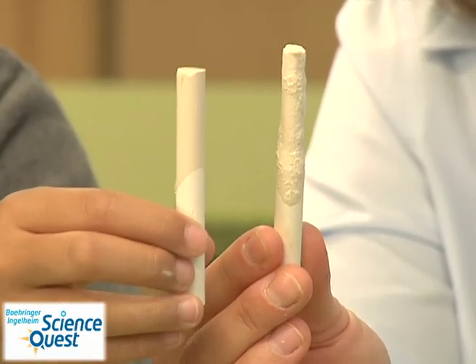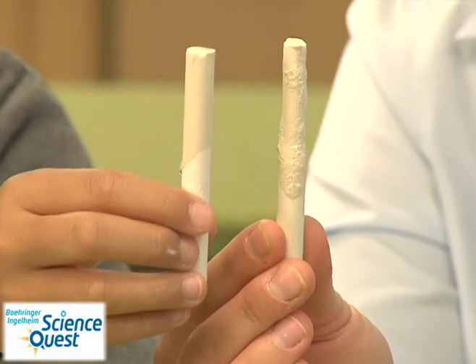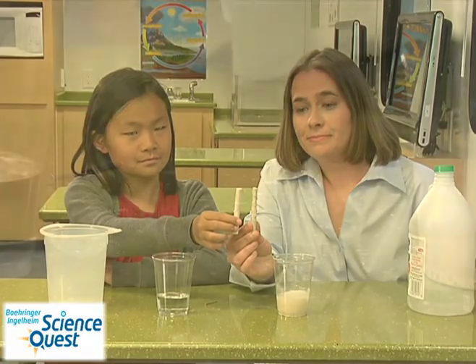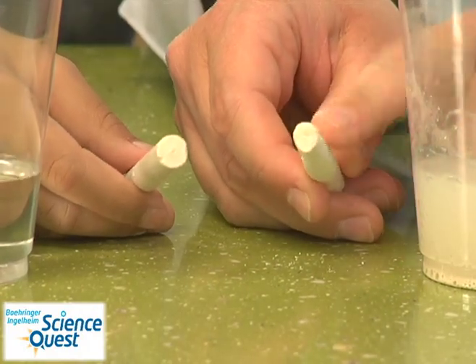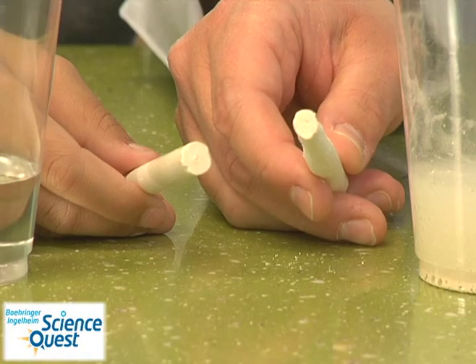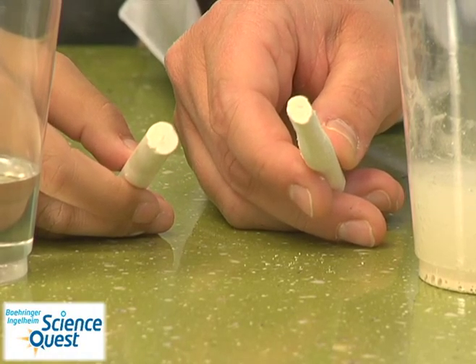Make observations. You should notice that the one that was in the vinegar solution has been eaten away, or there's less chalk. Now feel the difference between the chalk that was in the acid versus the chalk that was in the water. Do you notice any differences in how they feel and the residue that might be appearing on your finger?